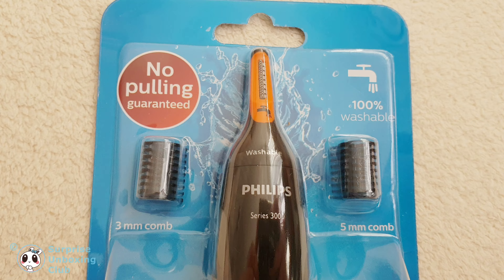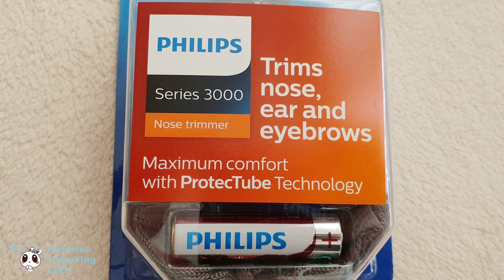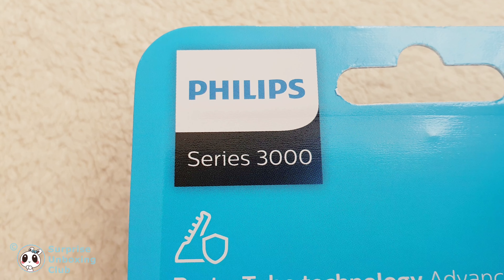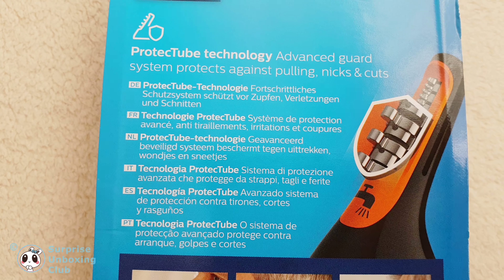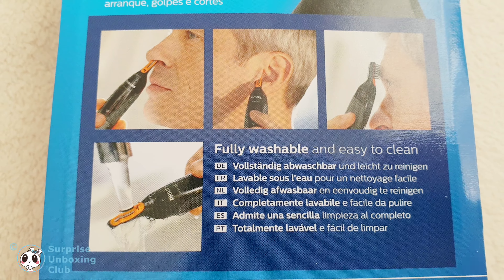This is the Philips Series 3000 nose trimmer. You can trim your nose, ears and eyebrows. It comes with a no-pulling guarantee and protect tube technology. The nose trimmer is fully washable and easy to clean.